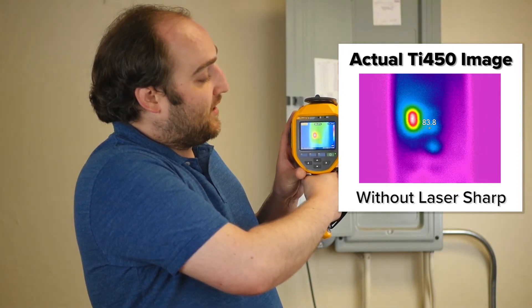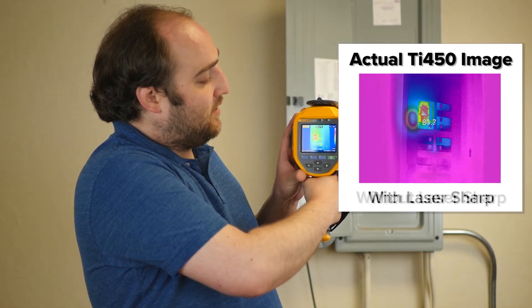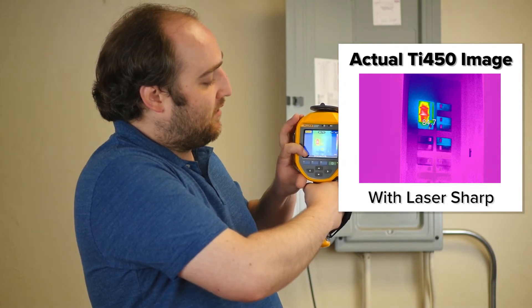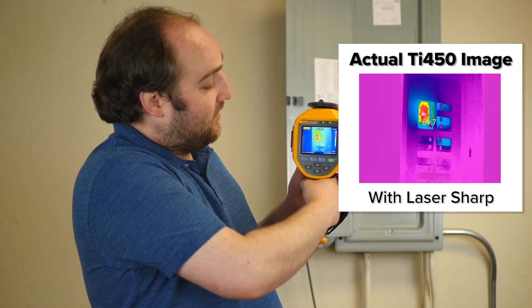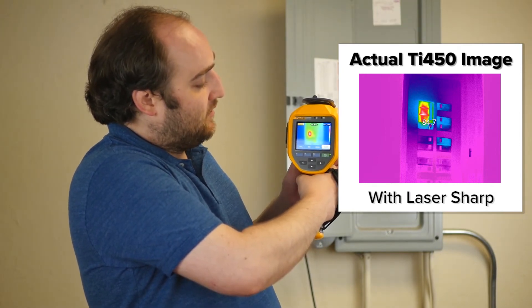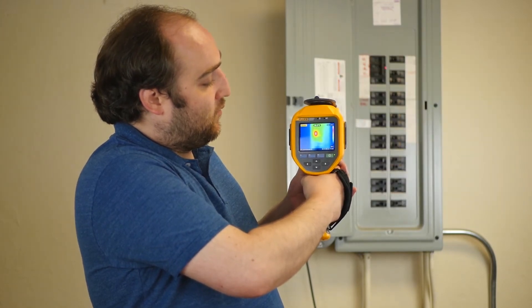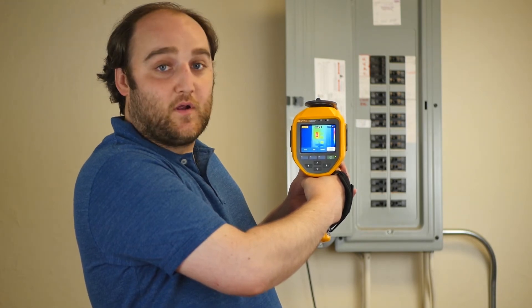So I'm going to press my laser button and look — instantly in focus. And now I've got a great sharp image in order to include in my report. Just going out of focus again, and then one button, and we're super in focus.